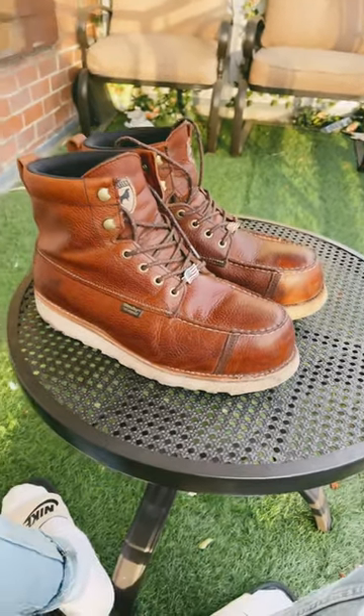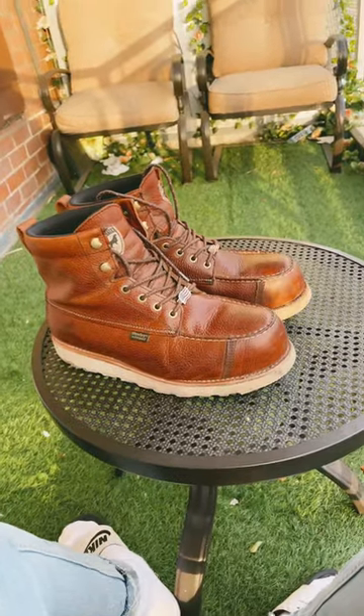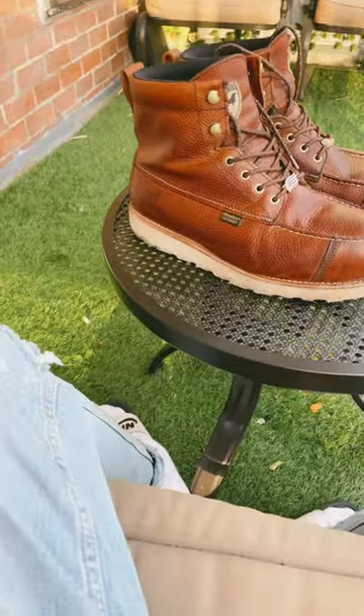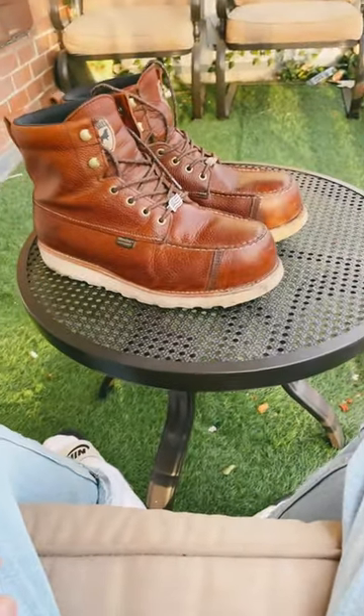What's up guys? So I said I was going to re-sole the Red Wing Mock Toes 1907s, and I am going to re-sole those, but I ended up going with these just because I needed something fast.